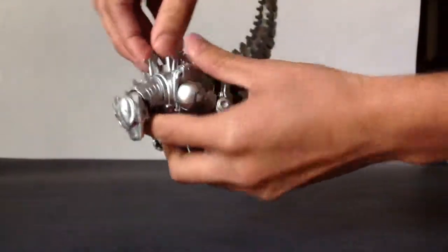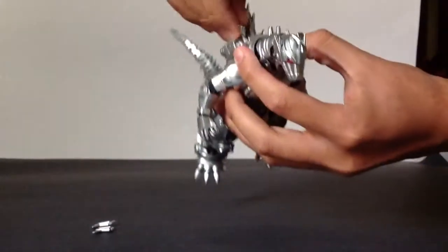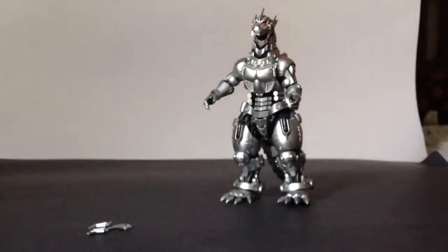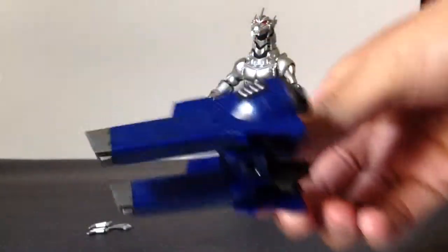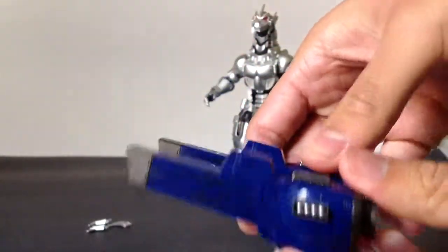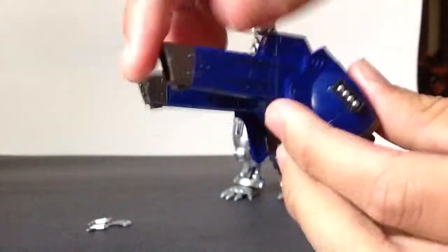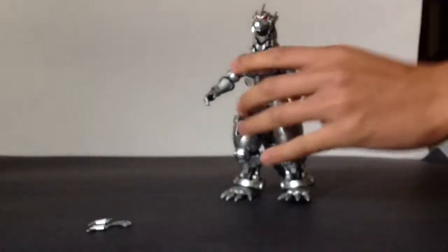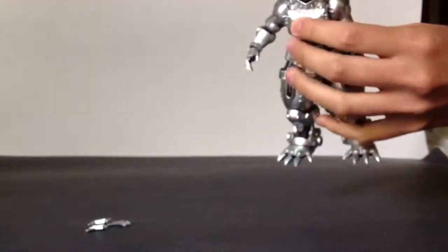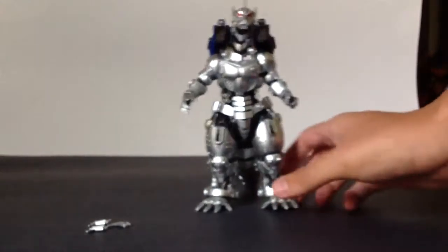Now for his backpack, you have to remove some spines — this one is a little bit of a pain. Then you attach his backpack. It's really cool with a nice blue color and good detail with all these lines going around it. The turrets are on a hinge so they go up and down. To attach it, there are two pegs and slots on his back — you align everything right and plug it in.